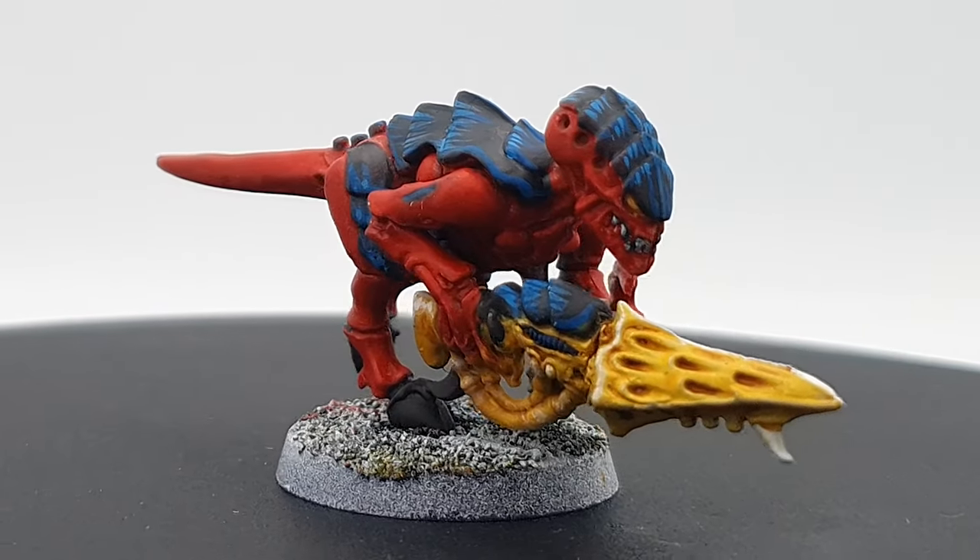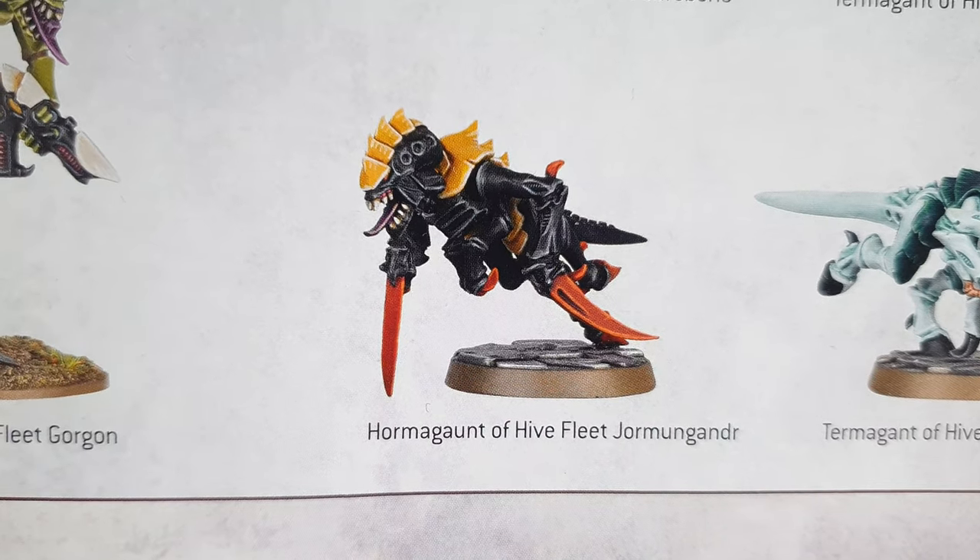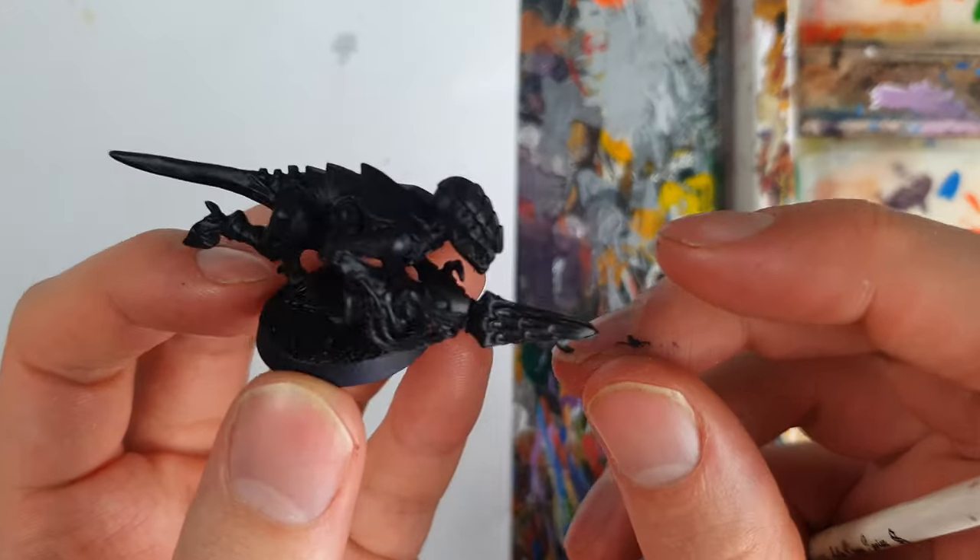Let's move on to our final Hive Fleet, Jormungandr. This scheme is awesome, even if I don't know how to pronounce the name at all.